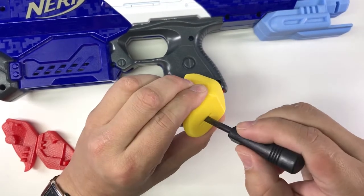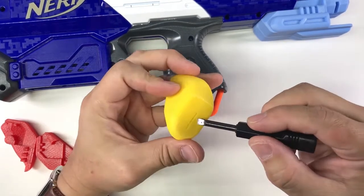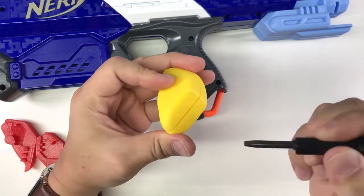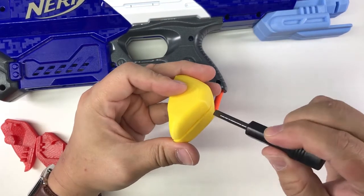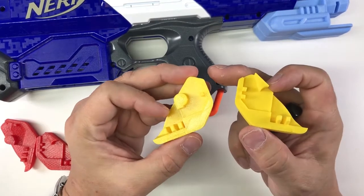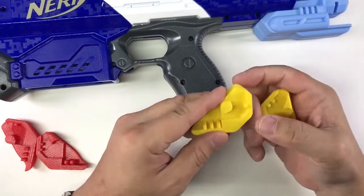I decided to model something with a very small slit at the bottom — where you can put a screwdriver. Nobody can really see it at the bottom. Once you have that, you just put the screwdriver in, twist it, and everything comes apart.